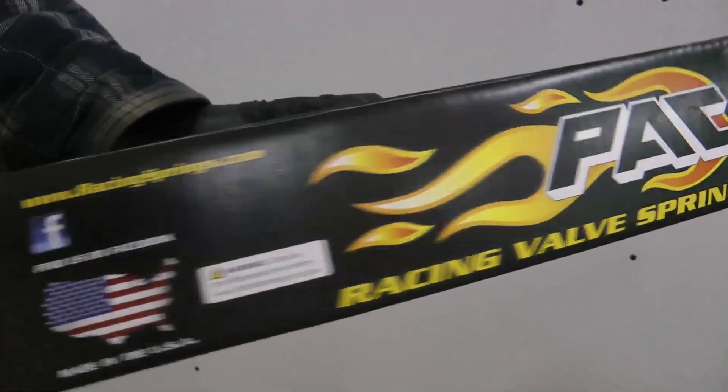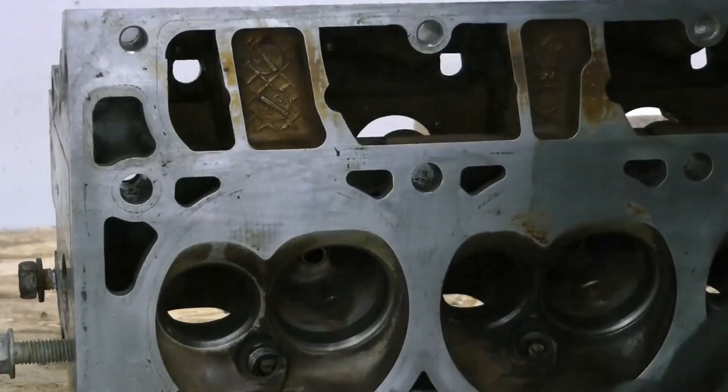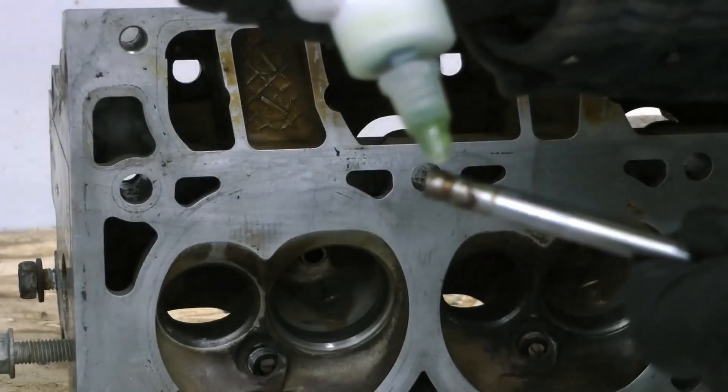Next up we install the valve springs with the worst valve spring compressor in the world — I don't recommend getting one of these. These springs are a PACK 1218 and they're kind of tried and true for this cam.